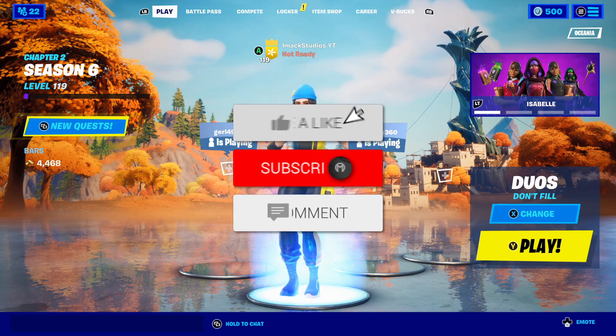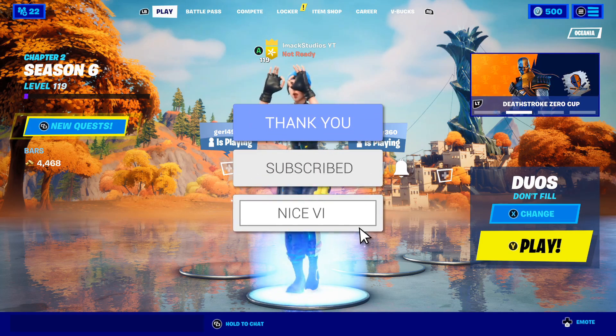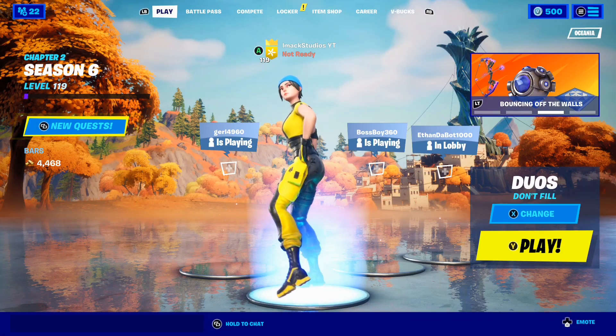What is up guys, my name is iMac and in this video I'm going to be telling you how to get the brand new little whip emote here inside of Fortnite. This video is going to be insane so you guys need to watch to the end.